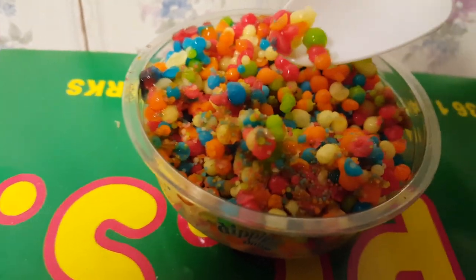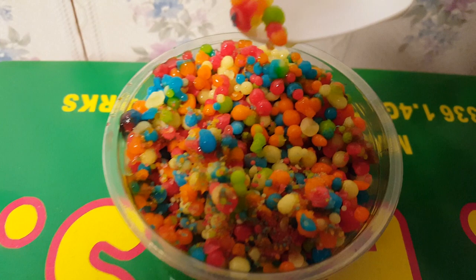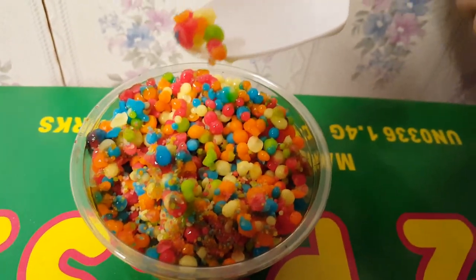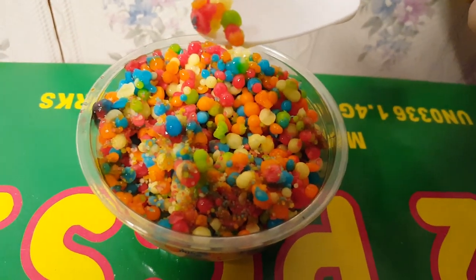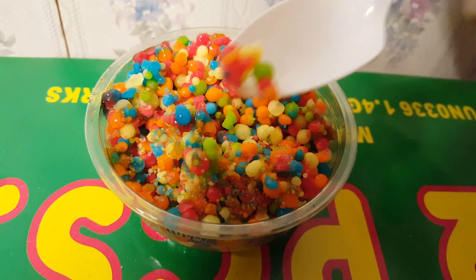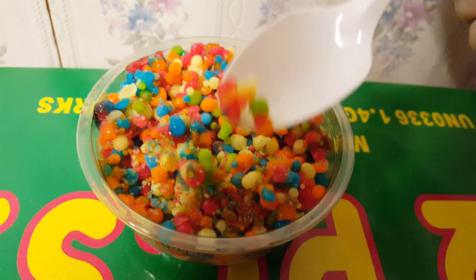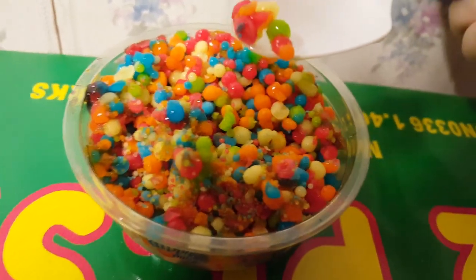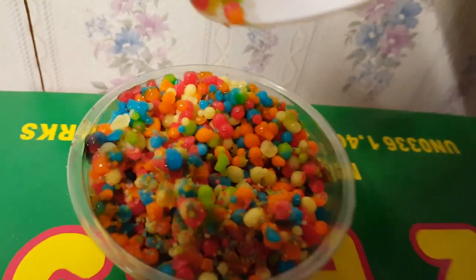It still tastes great — pretty much the same as when I first got the bag and was able to take the ice cream out while it was still loose and frozen solid at around negative 100 degrees. In that very cold form the Dippin' Dots are shiny, but you'll notice in the freezer they look a bit wet and shiny too — that's because they haven't reached the temperature where they'd look truly frozen solid and be completely free-moving.